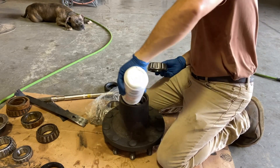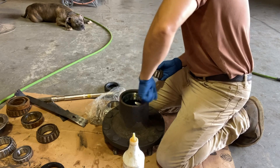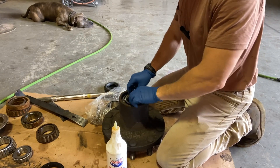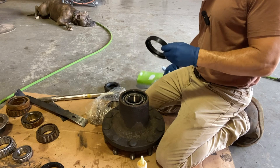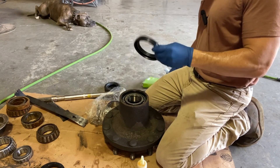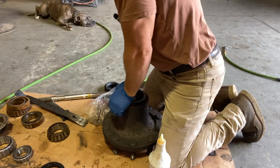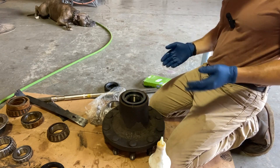Oil. When you go to torque it back down, you want everything to slip right in. I did go with a different seal — I went with this Scott seal. You're supposed to be able to press this seal in with your hands. I got these on Amazon for $44.